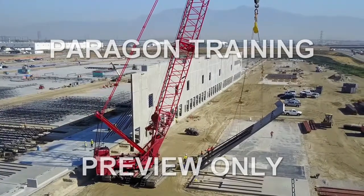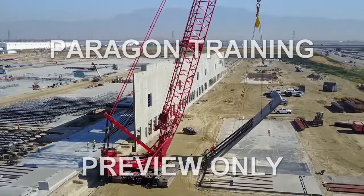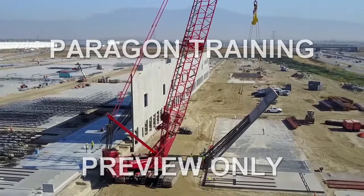Cranes. If you're in any type of construction, you work with them or around them. They're useful, they're powerful, and they're potentially dangerous.